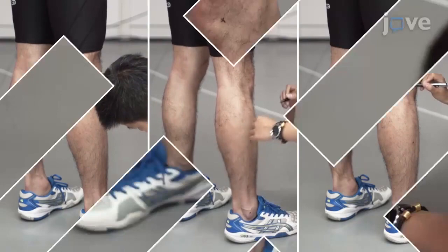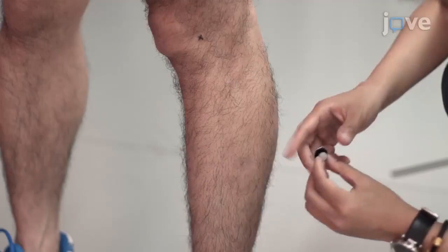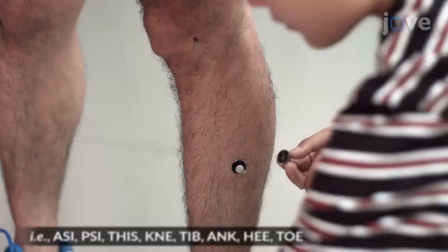Palpate to identify the anatomical landmarks and shave any body hair as needed, followed by disinfection with alcohol. Then mark the skin over the anatomical bony landmarks and paste the eight markers on the identified areas on each leg.